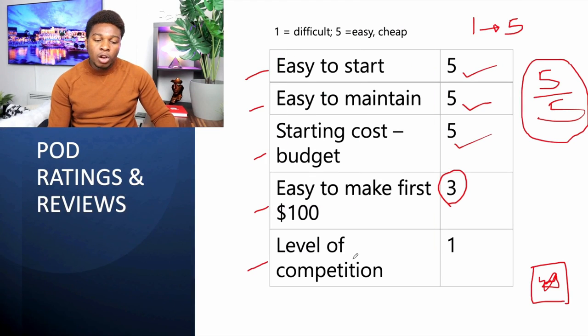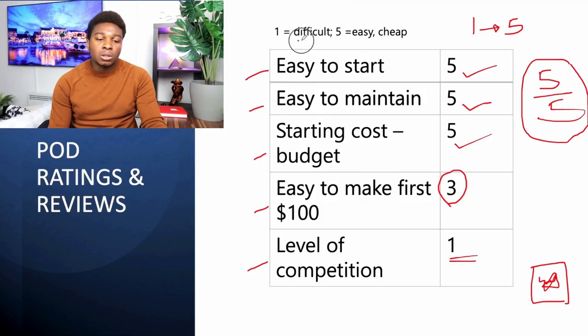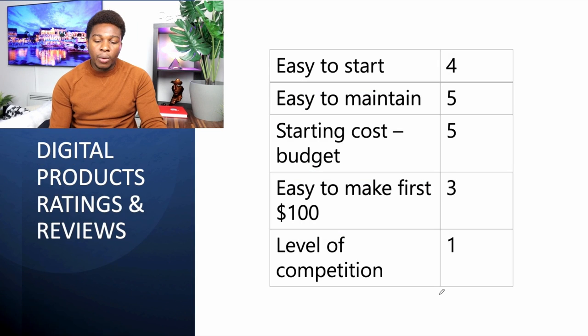When it comes to the level of competition for print on demand, we give it a one-star rating because it's extremely competitive. It's easy to start, easy to maintain, and the starting cost is close to zero dollars. Because it's so simple, a lot of people are in the print on demand business and the level of competition is extremely high.